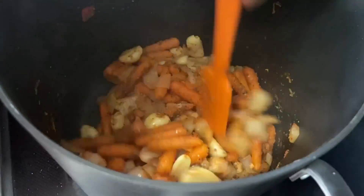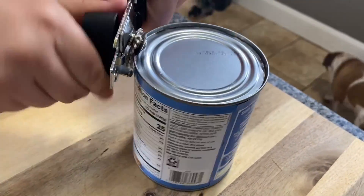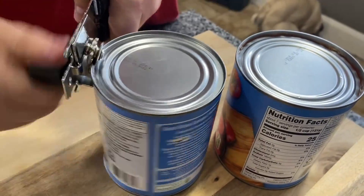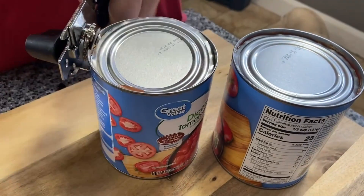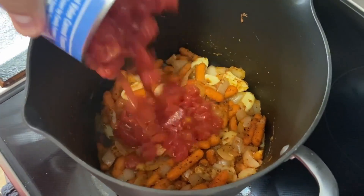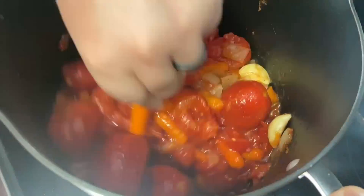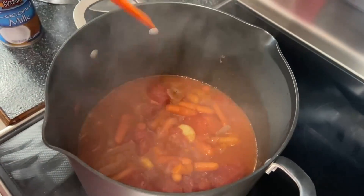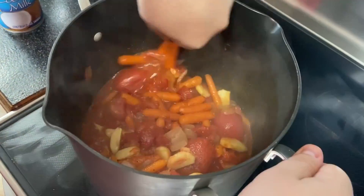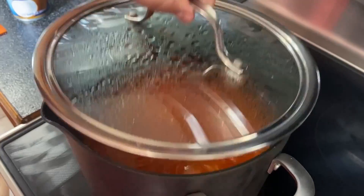We'll then set our pot to medium heat and get our tomatoes. Two 28-ounce cans of whole tomatoes are what I typically use. We'll then come back to our pot and add our canned tomatoes. Give it a little stir, then put the lid on it. Come back about 8 minutes after and mix it again. Put on the lid, and after another 8 minutes, mix it once more.